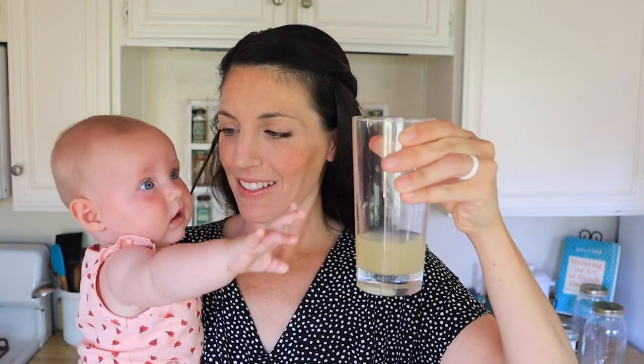Alright, now for the fun part — the taste test. This is the cane sugar version — organic cane sugar. It's probably going to taste more like traditional lemonade.